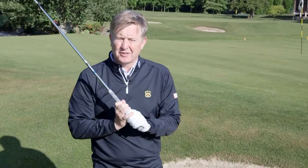Going into a bunker is difficult enough without arriving and seeing that your ball is in an old footprint, an old indentation.